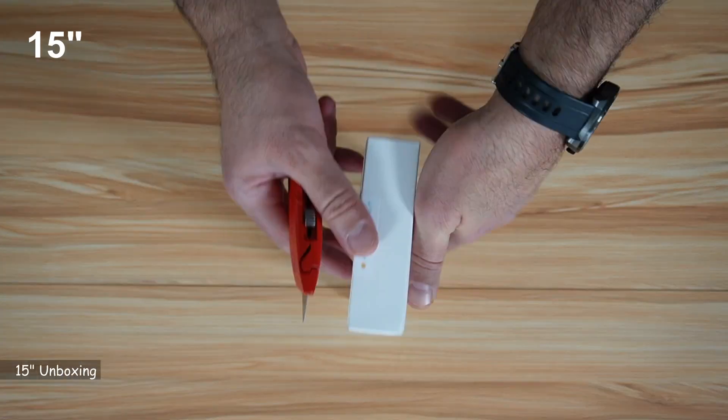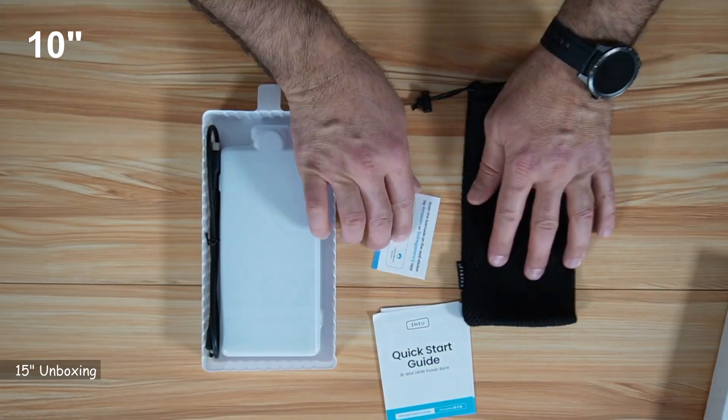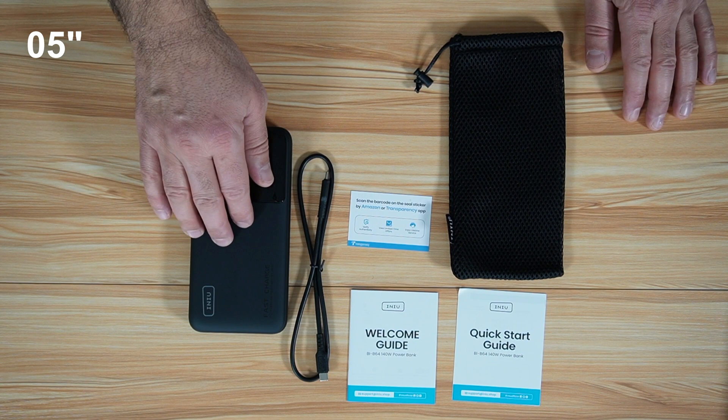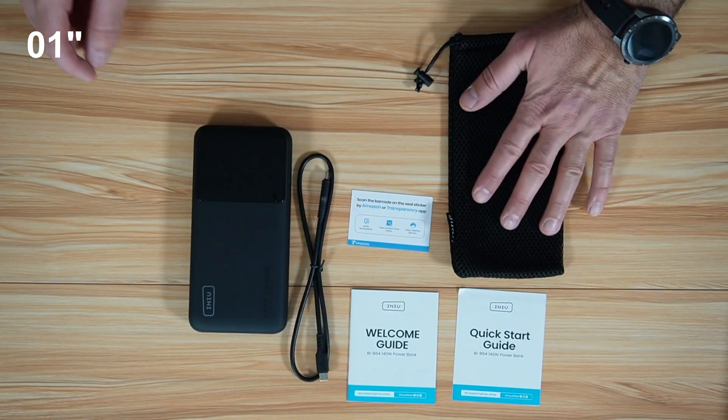Let's open the box. So this is everything you get in the box: you have the power bank, a USB-C to USB-C cable, some documentation, and the carrying pouch.